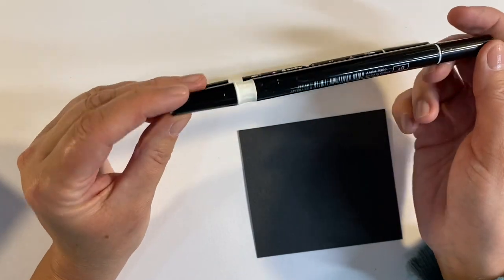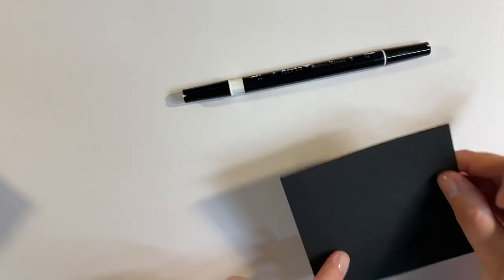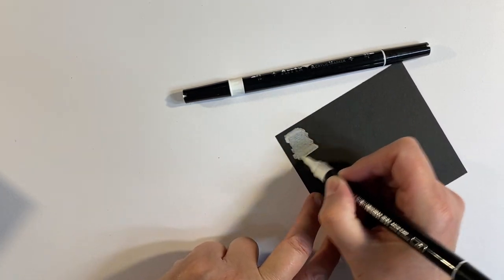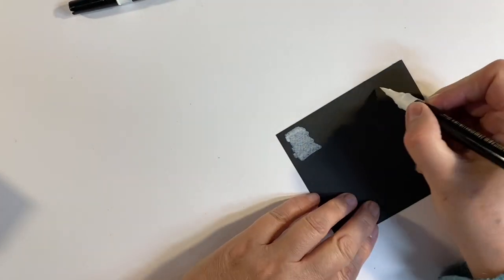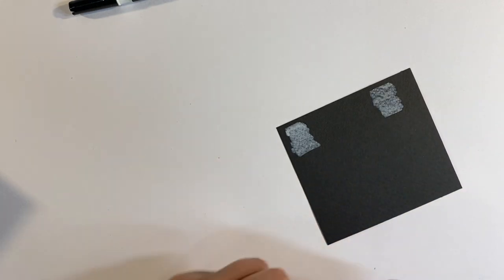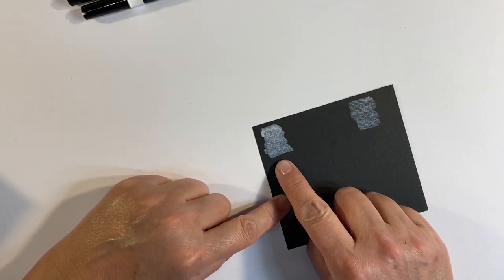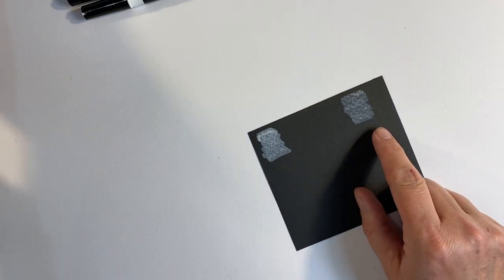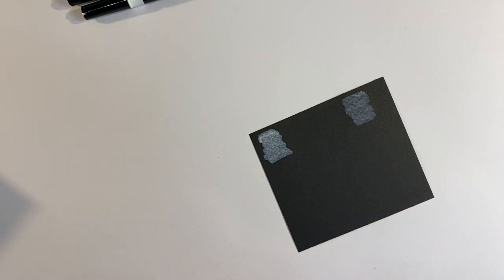For anybody wondering how the whites perform, let me test these as well. I'll use the textured side of my mixed media paper — this is the white from the original set of 32, and this is the new set. I would actually say that the original set is slightly more pigmented, which is quite surprising. I was expecting they might have improved the white pigmentation.